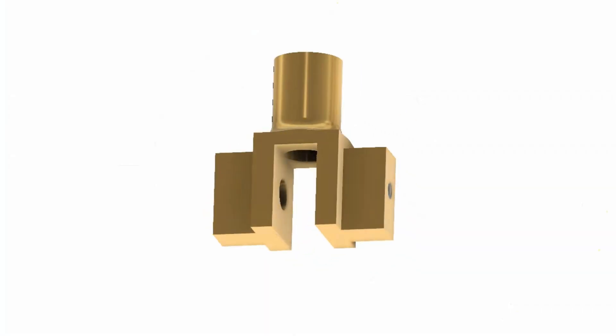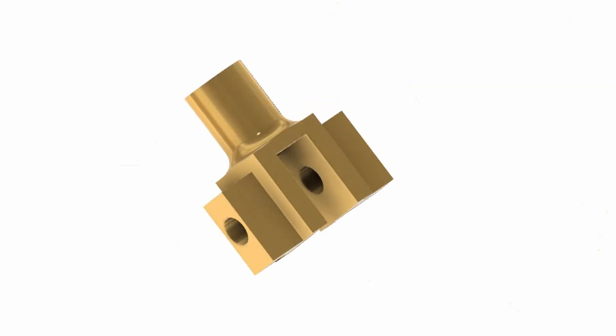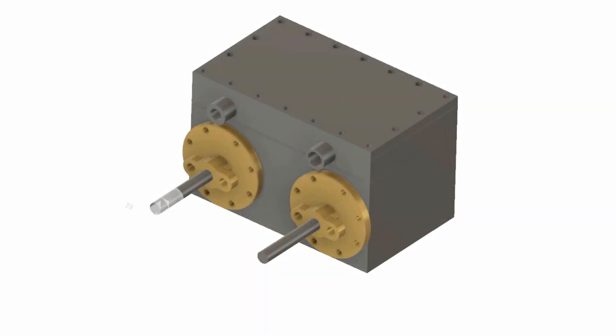In this video I'm going to make the crossheads. These attach to the end of the piston rods. The material is aluminium bronze.